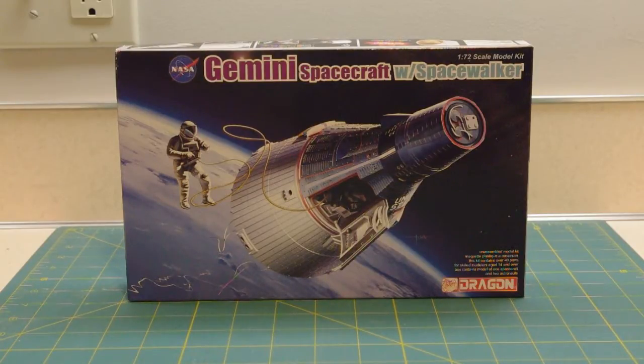This is the latest entry in the long line of kits that Dragon has been introducing over the past year, representing milestones in the U.S. space program. And this is the first, to my knowledge, styrene kit in 1/72 scale of a Gemini spacecraft.